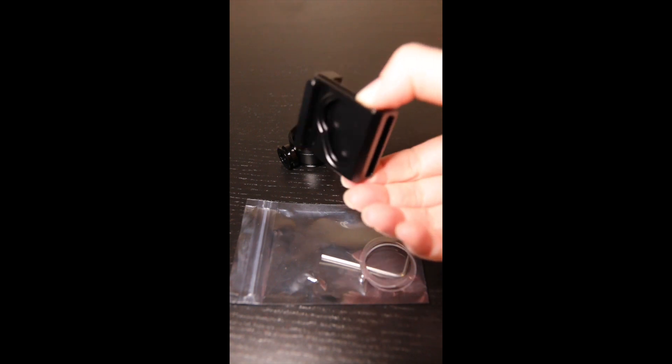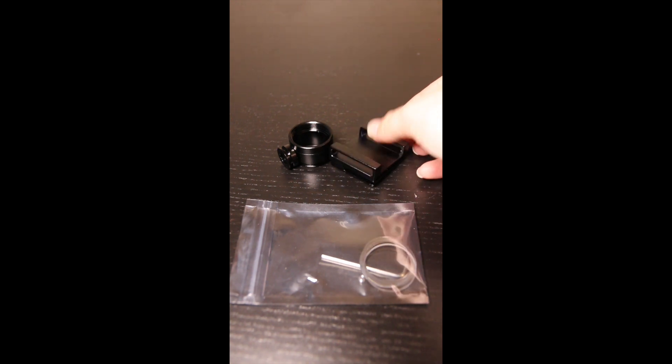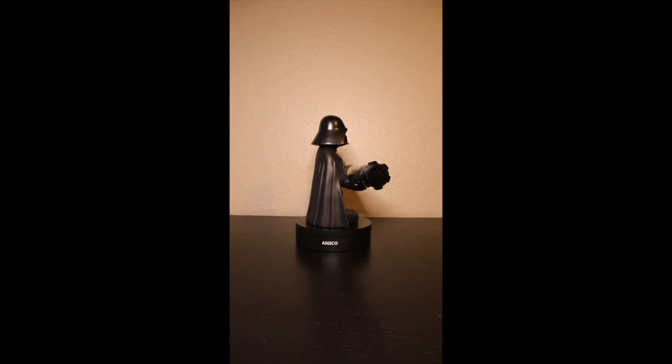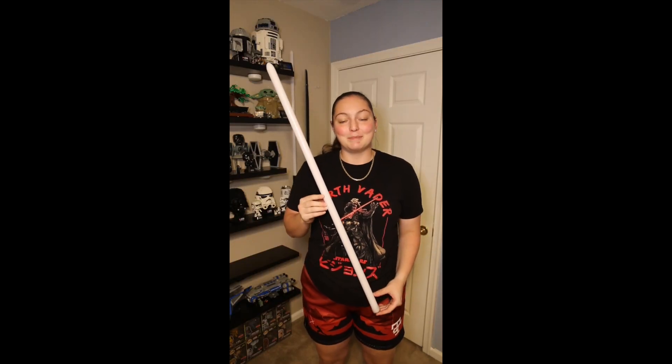The cover tech wheel and D-ring holder also come in a gold and gun metal color. Additionally, there was a USB charger included — I just forgot to include it in this video. Lastly, we'll take a look at the hilt itself. I decided to go with the black and silver option, but there are five color variations in total, including gold, red, blue, and gun metal.